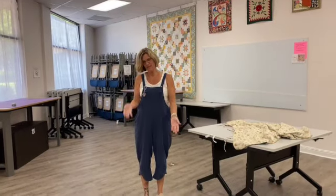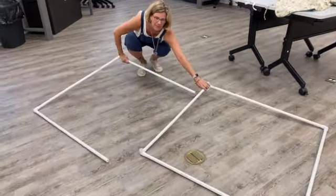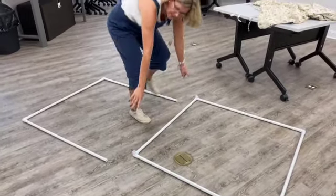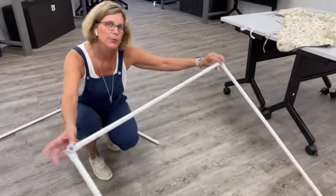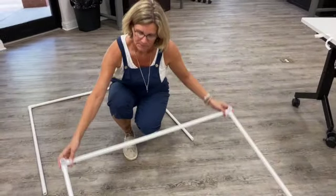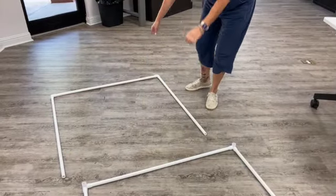We're back. I've taped together the connectors on the PVC pipes. I have one that's built like a square and one that's built like a U. Two ends of the square are made with the three-sided connectors. So you have two three-sided connectors in your kit and four elbow connectors. These two three-sided connectors are where we're going to put the two ends of our U.